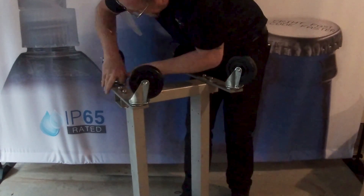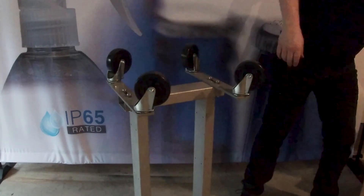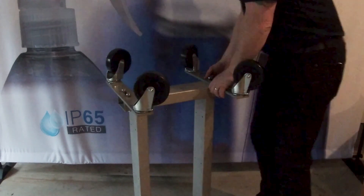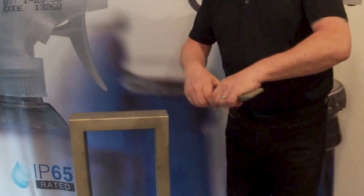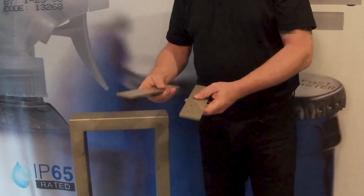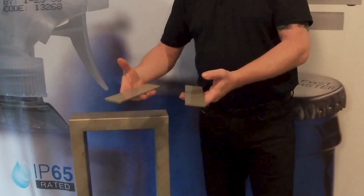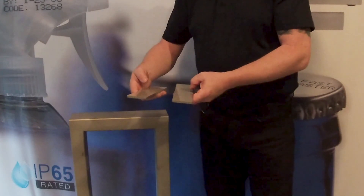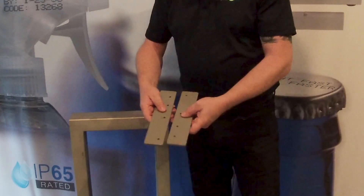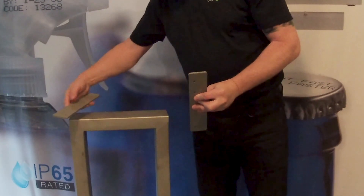Once all four wheels are on, we can go ahead and turn this the right way up. The last part of the floor stand assembly is fixing the top plates that go underneath the printer to keep it secure. These are handed, as you can see, so make sure you get them the right way around.